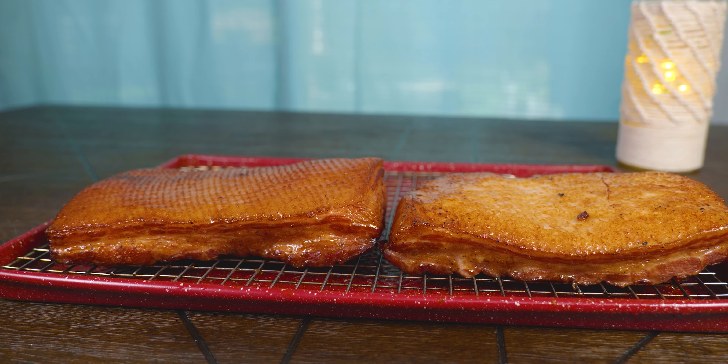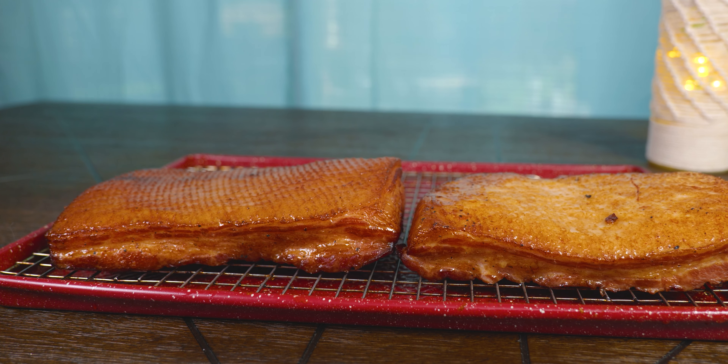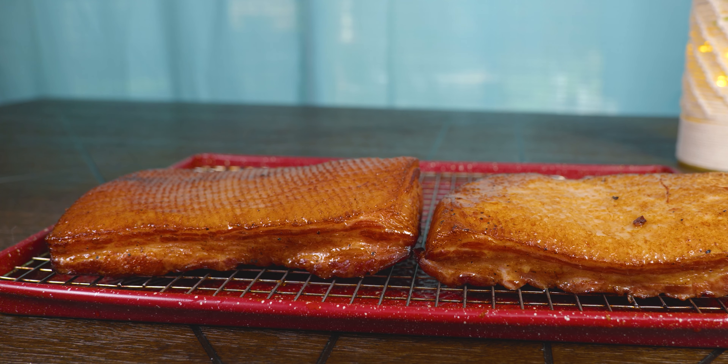So you woke up today with bacon on your mind and you want to master the breakfast game — or the whole game — because you can basically put bacon on anything. Don't worry. Here at the StataBox team we've got your back.